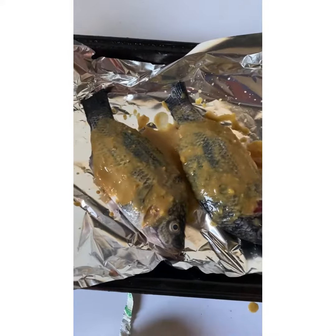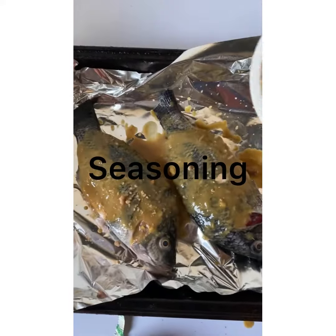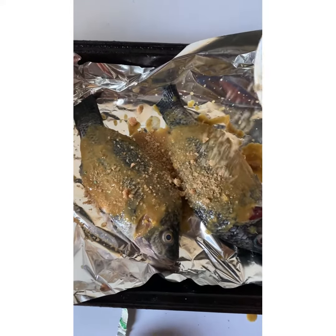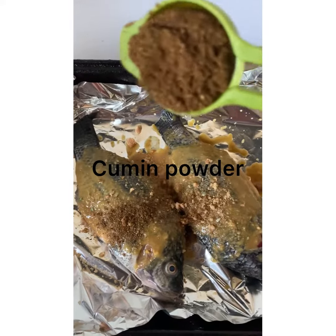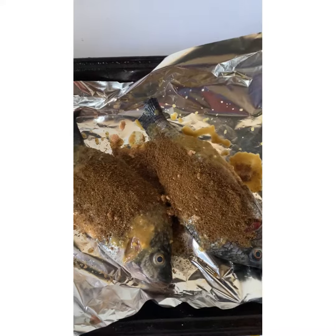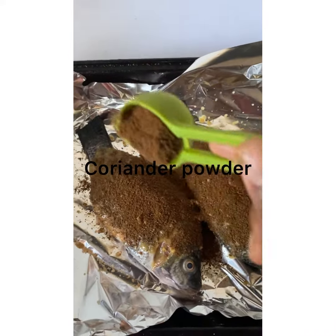I'm adding a generous amount of ginger and garlic paste. After that, I'm adding some seasoning powder to the fish. Then I'm adding some roasted cumin powder and some roasted coriander powder to the fish.